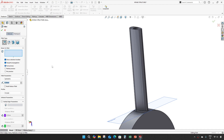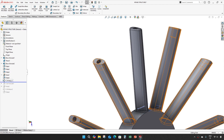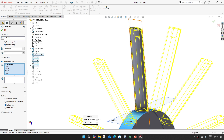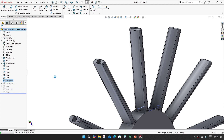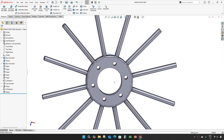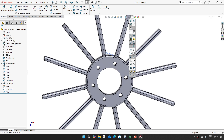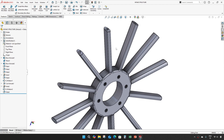Before doing the pattern itself, we will give 1mm radius. While doing the circular pattern, we will select the fillet as well. Add the plane and our intake structure is finished.